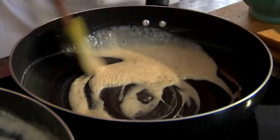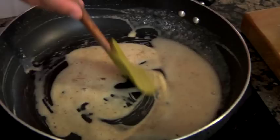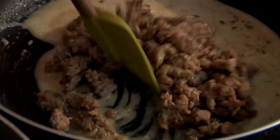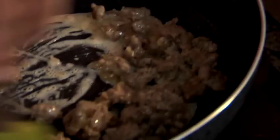This is looking pretty good. I'm going to add back my sausage. You can add your milk now, but I like to add my sausage first just to get all that flavor in there for as long as I can.